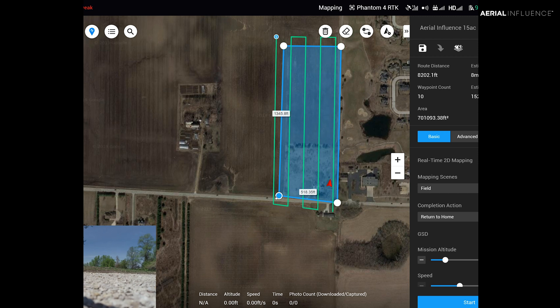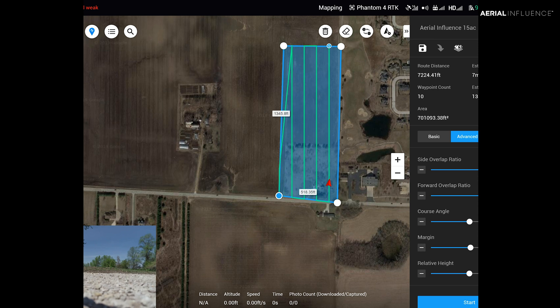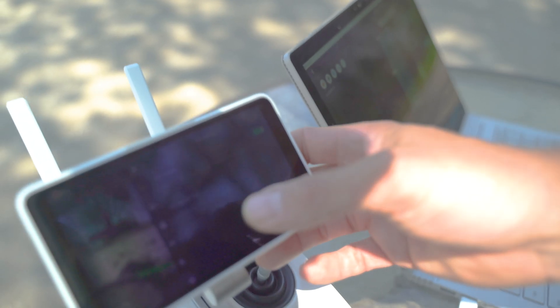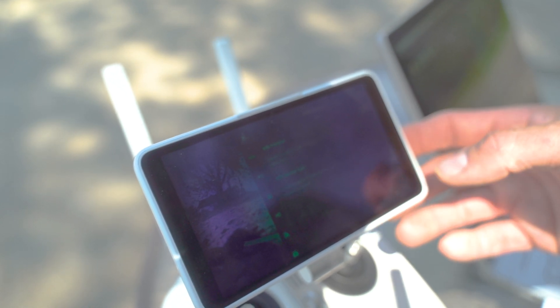It's going to pre-populate the lines for the overlap and put the side overlap to 75. For camera, I'm just going to white balance it — it's a pretty sunny day, so we're going to go sunny, auto exposure. It tells you the estimated photo count, the waypoint count, the route distance, estimated time, so you'll know if you need to switch out batteries. Then you can save it. I'm getting a weak RTK signal, and it says RTK service type: none right now.